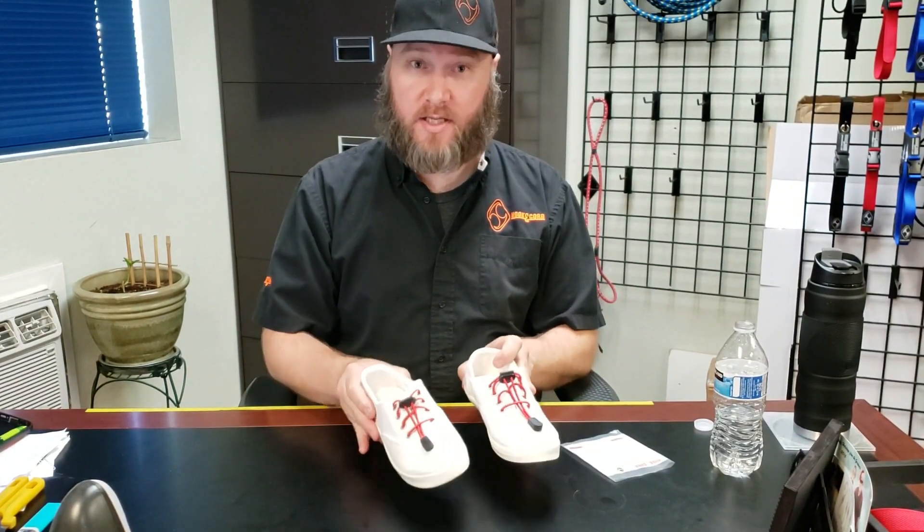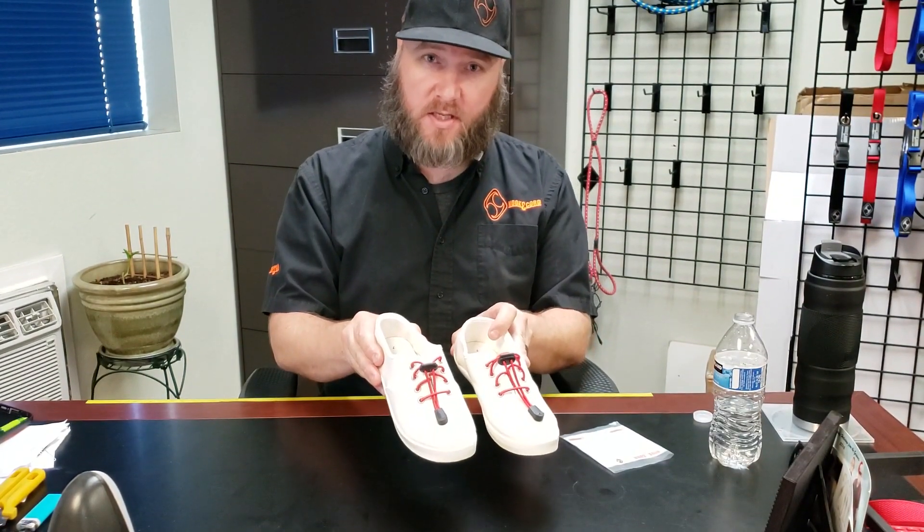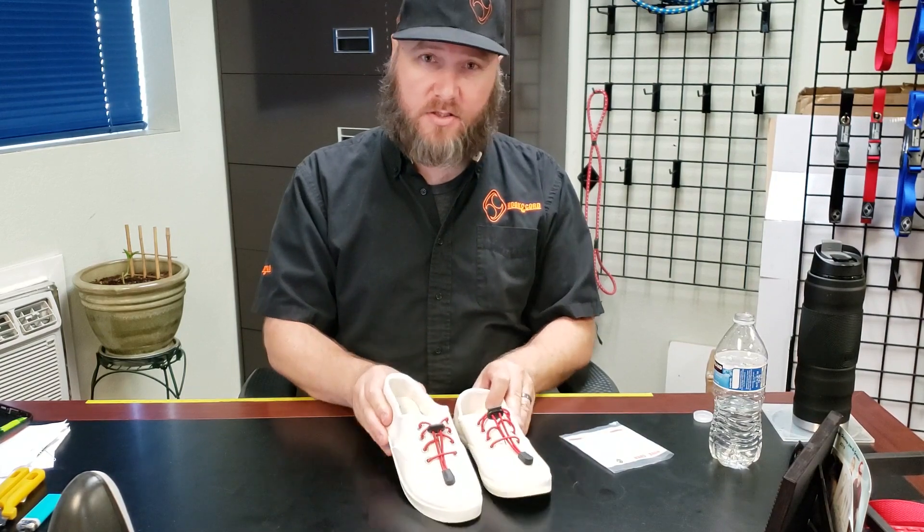Be sure to check out our shoelace guide for the different size shoelaces that you might need. Check out any of our new products at SecureClick.